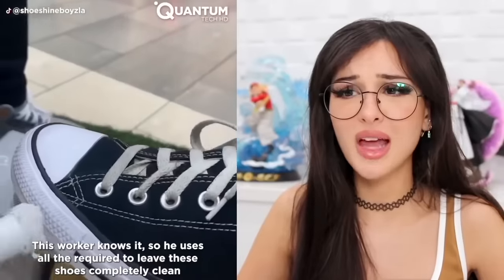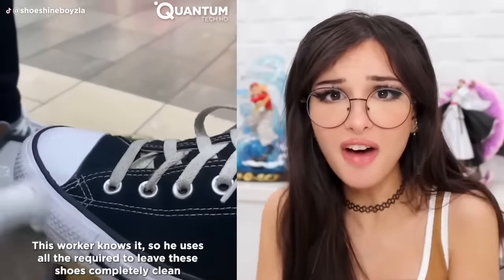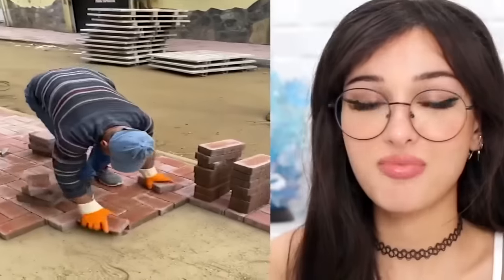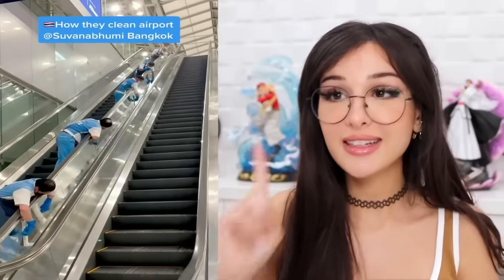They're like brand new! Those laces might still be musty though, but the white part — the part that gets scuffed — can be like new again. All I need is a brush and some special sauce. This guy is getting paid per yard of pavers he lays down, so of course he's gonna be quick. And this cannot be good for your back.